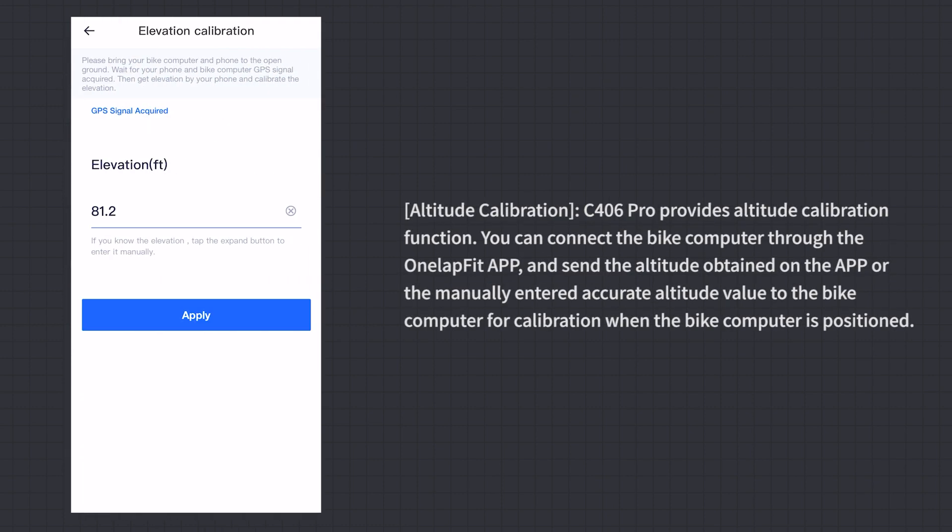Altitude Calibration: The C406 Pro provides an altitude calibration function. Connect the bike computer through the OneLapFit App and send the altitude obtained in the app, or a manually entered accurate altitude value, to the bike computer for calibration when it is positioned.